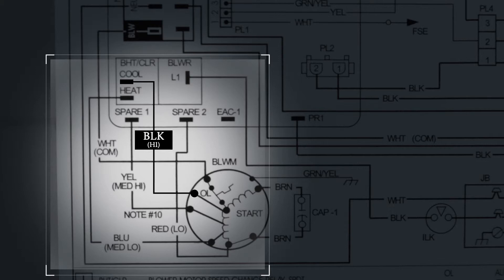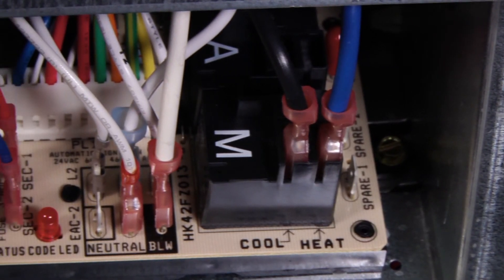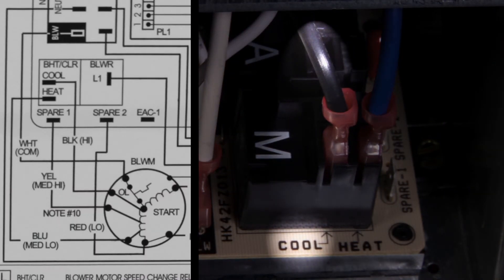Now let's look at the actual equipment. In this case, the fan installed only has three settings, and the wire connected to the cooling input is black. So the fan speed setting is high. You don't need to touch a thing. With a quick visual inspection, you know the first critical piece of information you need — the fan speed setting, which is set to high speed in this case.